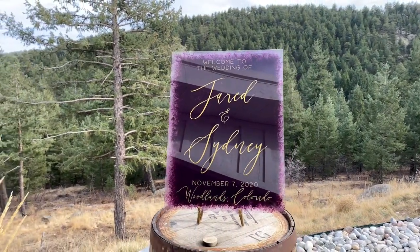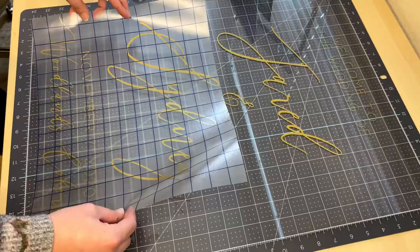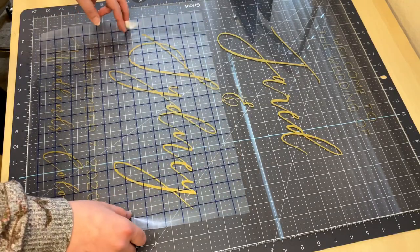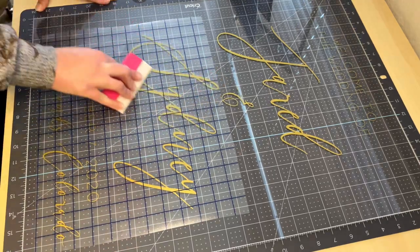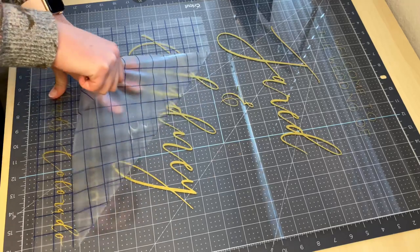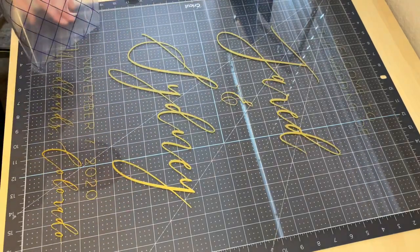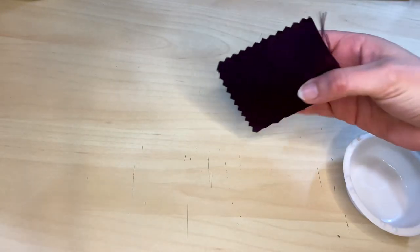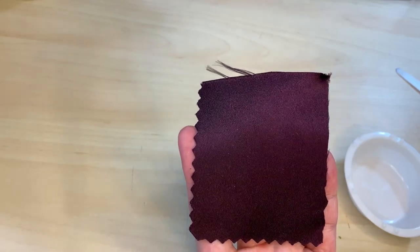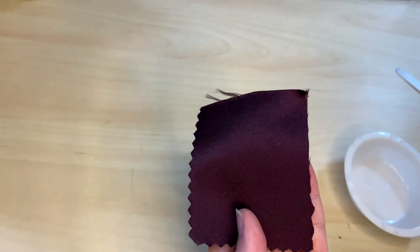Welcome back! Today I'm going to be color matching this acrylic sign to the bridesmaids dresses. Before I start mixing my paint, I like applying the vinyl decals so I can easily use my Cricut cutting mat to help align and center each one. Both of these fonts and the full supplies list are linked down below in the video description, along with a full tutorial on creating your own decals for welcome signs.